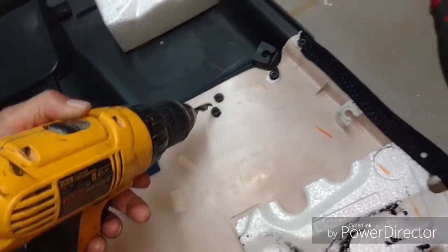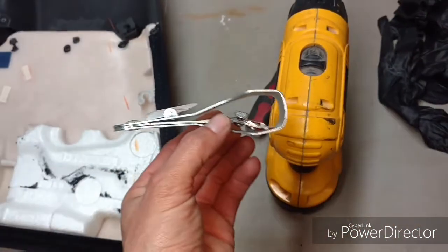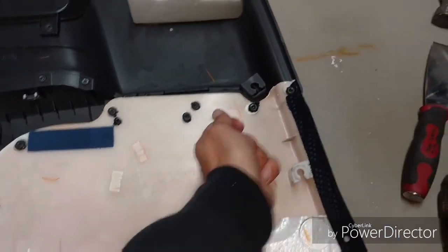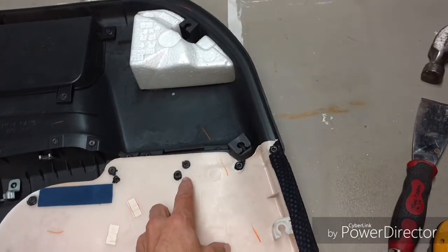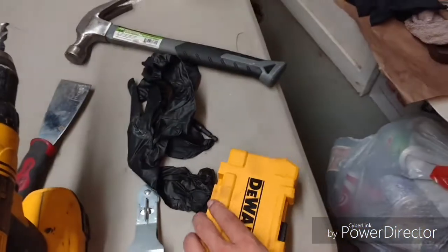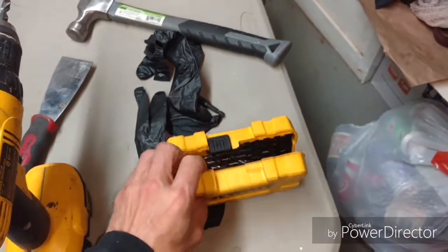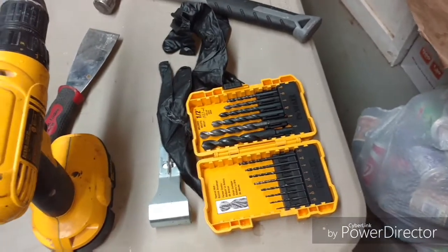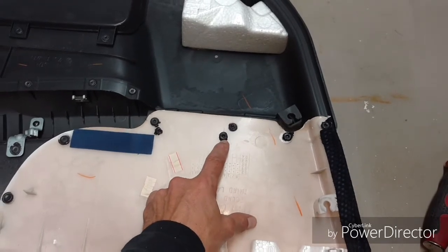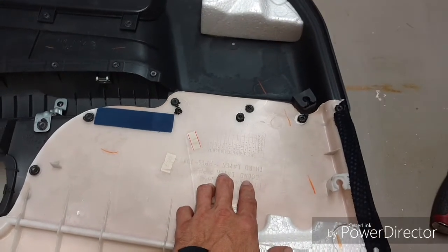Another way is with the razor blade — just push it and work it around, cutting the tabs off. And if you don't have the spot weld drill bit, you can use normal drill bits as well. Just take your time and drill just the head right off. You want to leave as much plastic underneath as possible so that we have something to tap into when we fasten them back on.